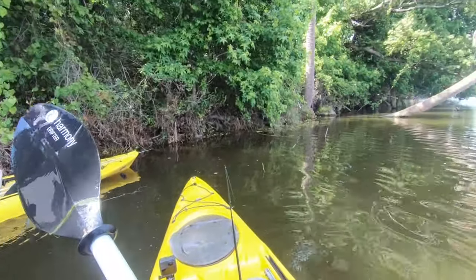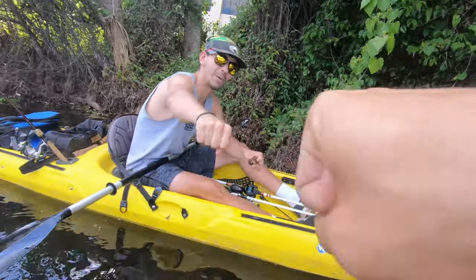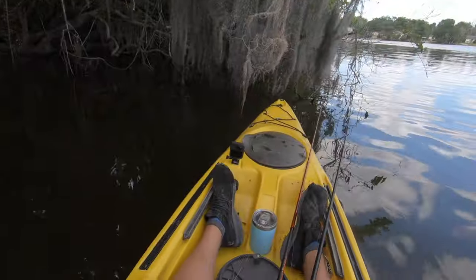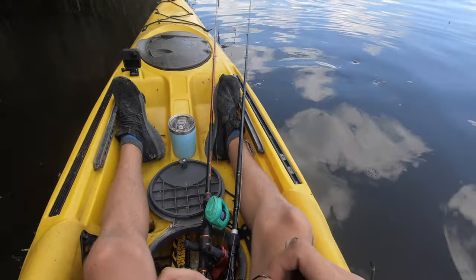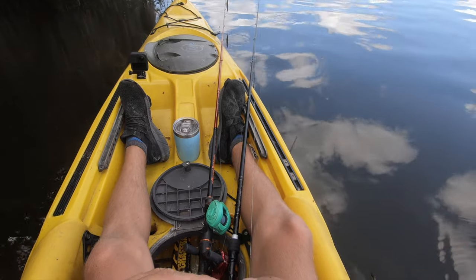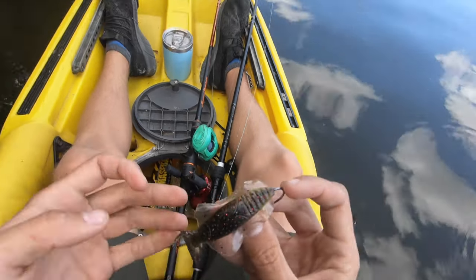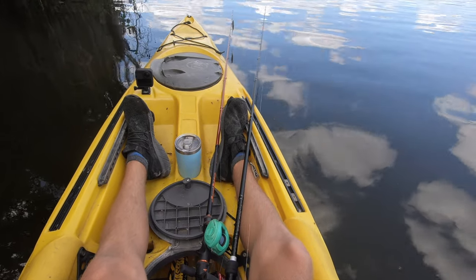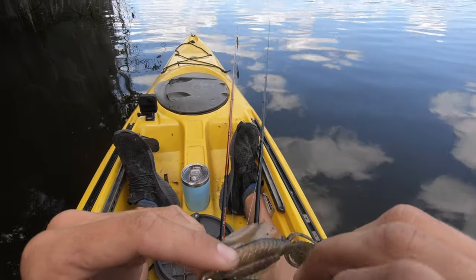We're all tied up now! Going with Chase Baits — this is the watermelon color. That was my last bama bug color, now I'm on watermelon red actually. I'll have a link in the description for these baits — they absolutely tear them up when it comes to flipping and pitching heavy cover.